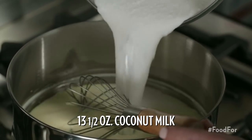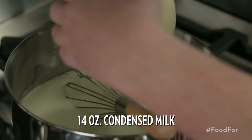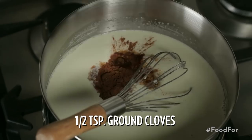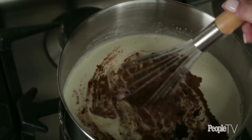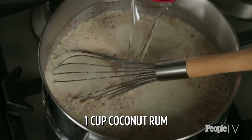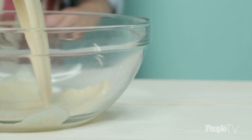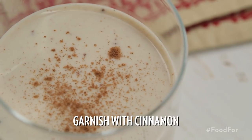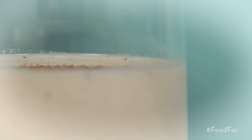Add in 13 and a half ounces of coconut milk and 14 ounces of condensed milk. Add in one tablespoon of vanilla extract, a half teaspoon of ground cinnamon, a half teaspoon of ground cloves, and stir until mixed in well. Add in one cup of coconut rum and stir. Place the mixture in a glass bowl and set in the refrigerator to chill for three hours. Pour into glass cups, garnish with cinnamon, and serve. Don't tell the other recipes, but this coconut eggnog might be my favorite.